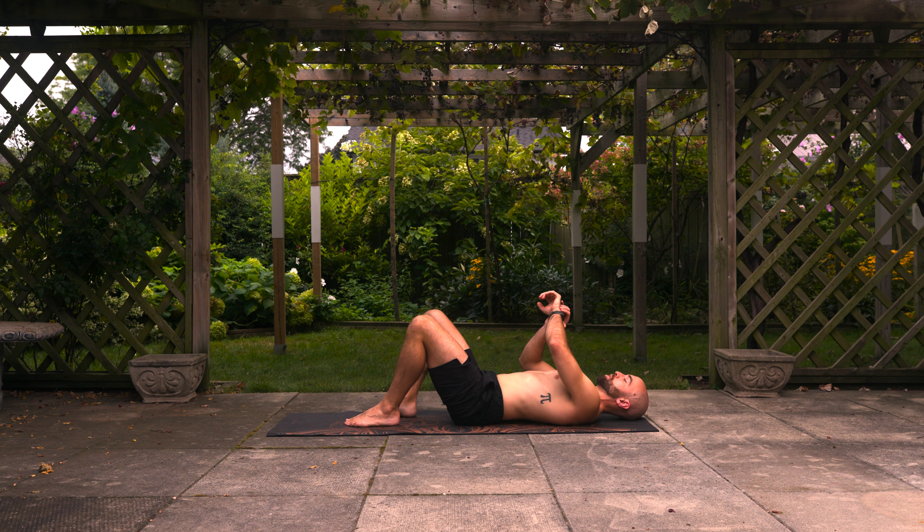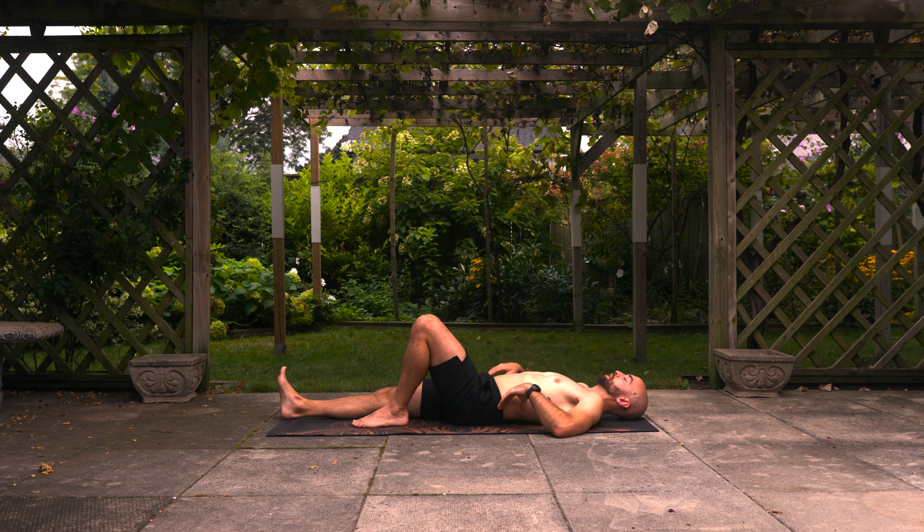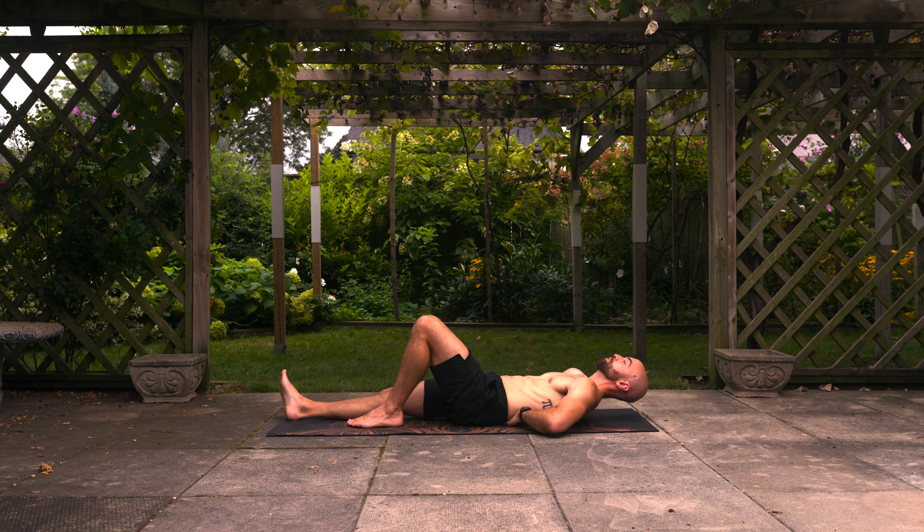Okay, so McGill Crunch round two. Left foot on the floor and right leg straight — take the hands under the lower back again. This time we're going to hold for 10 seconds in the crunch, three reps per side. Make sure you maintain that neutral spine position, elbows up. Let's go ahead in three, two, one — let's lift for 10, nine, eight...